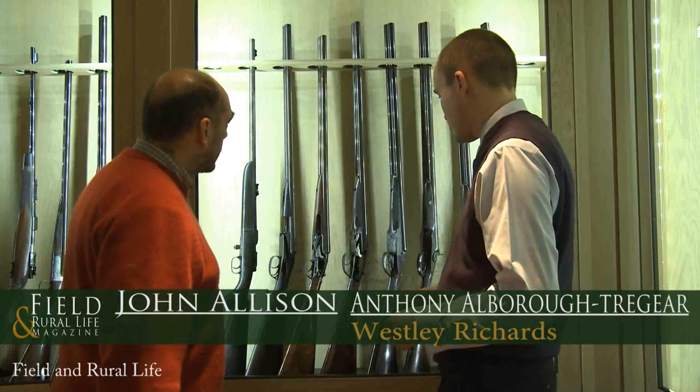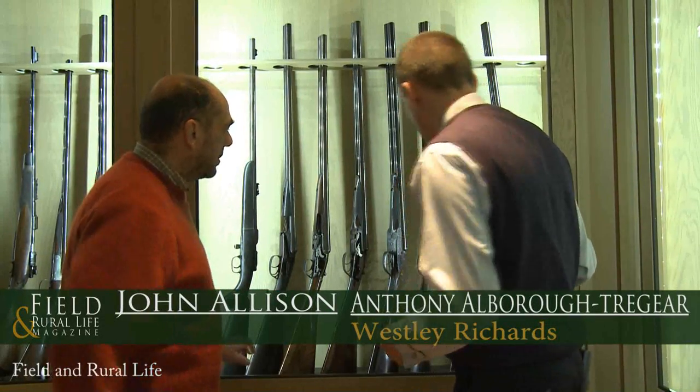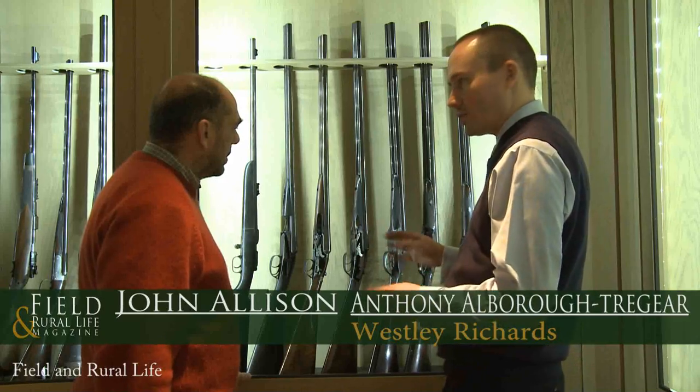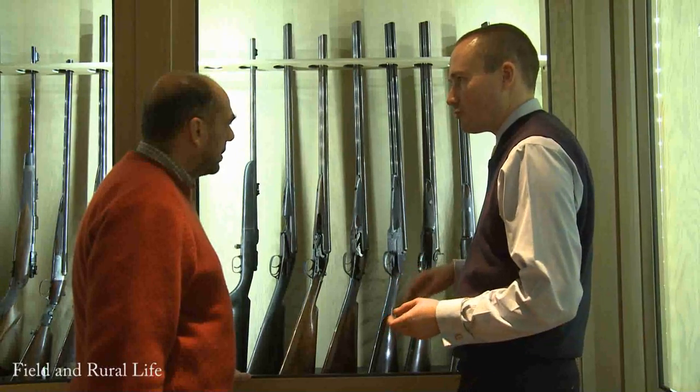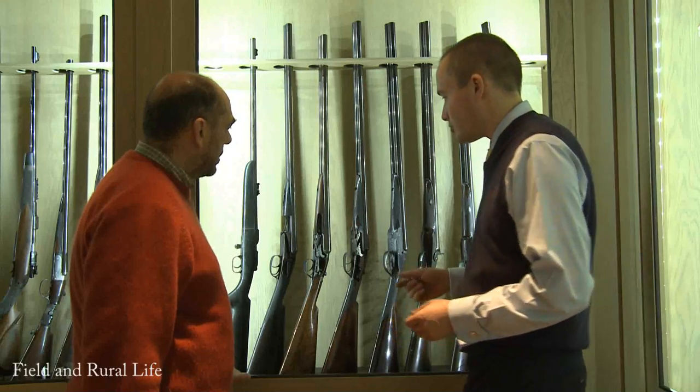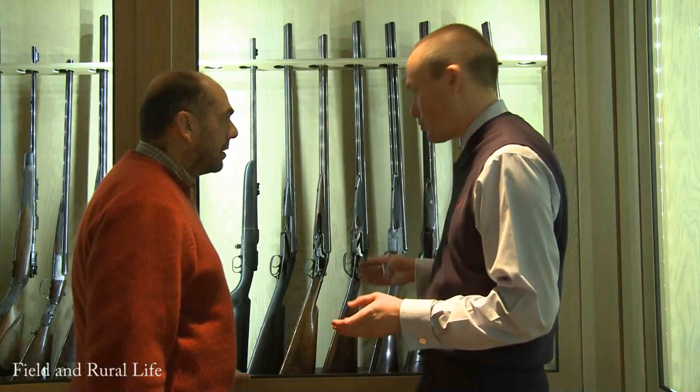This is a nice selection. What we have here is a selection of the Wesley collection, which are patents and designs and cutaway guns of Westley Richards that have been built for the last 150 years or so. Some real nice examples of guns that are quite interesting from a historical point of view.